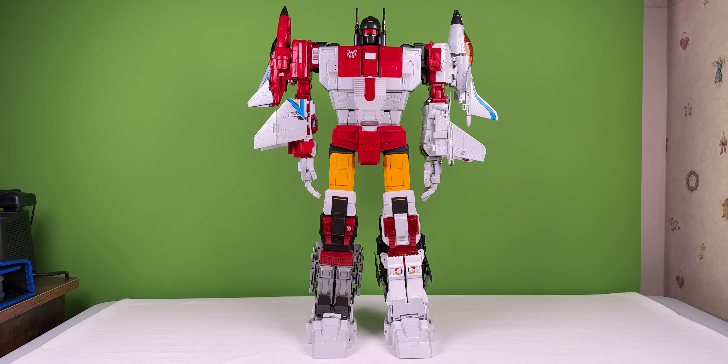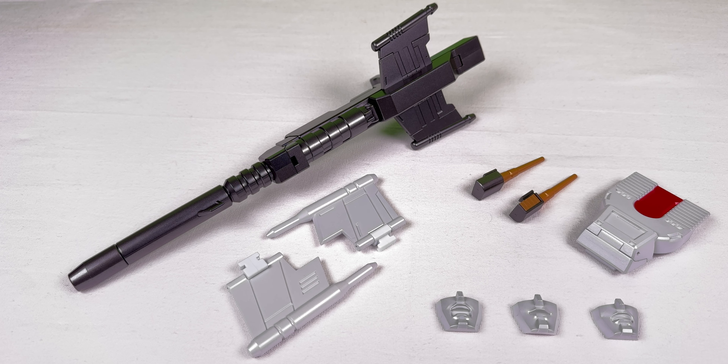This combiner set comes with one giant blaster, two winglets that attach to the chest, two gold-painted antenna as opposed to the gold chrome antenna, one abdominal addition, and three alternate face sculpts.